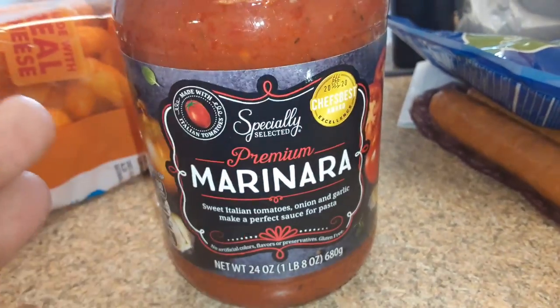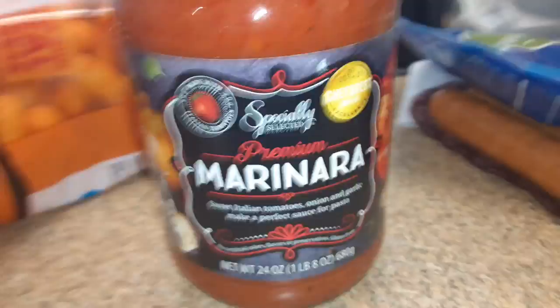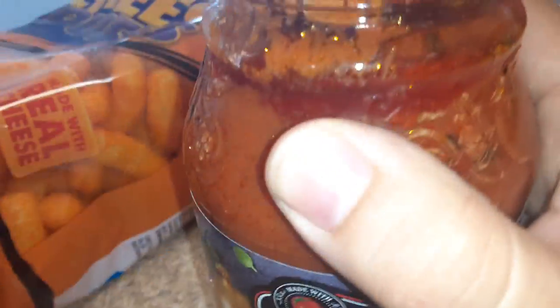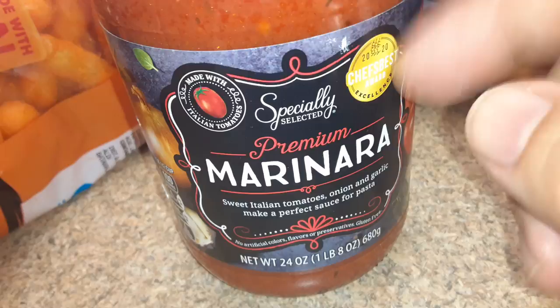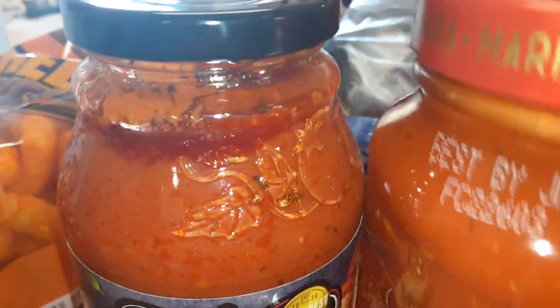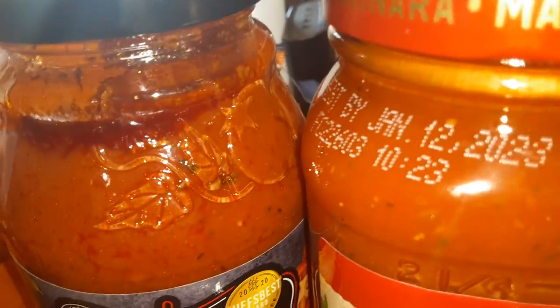All right guys, so I'm making spaghetti right now. I'm gonna use this specialty selected premium marinara — it's really good. Look, you can see the quality of it. This one's a little bit cheaper, this one's half price, but you can tell the difference.